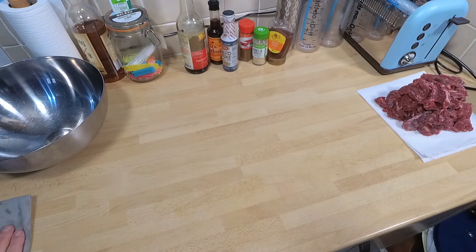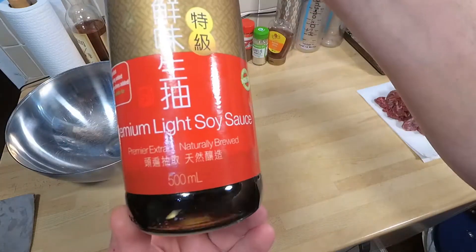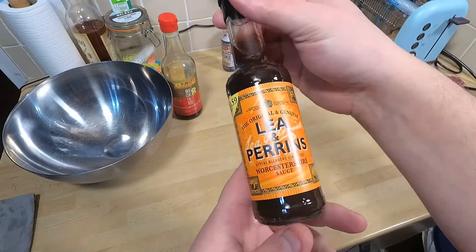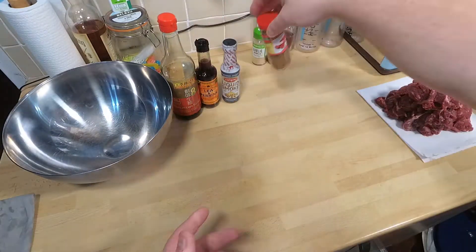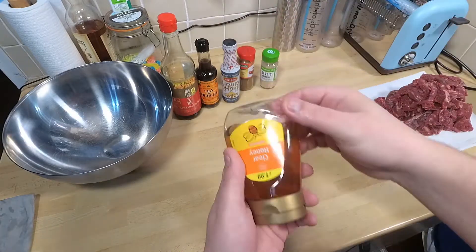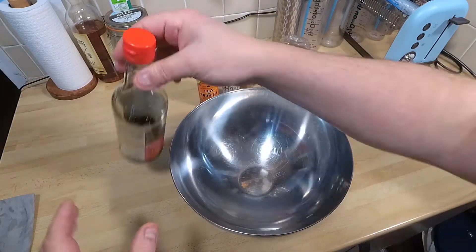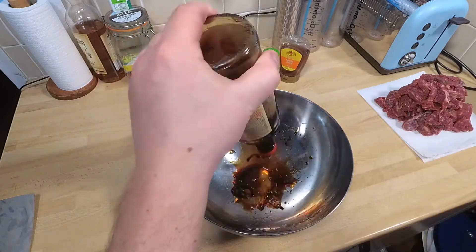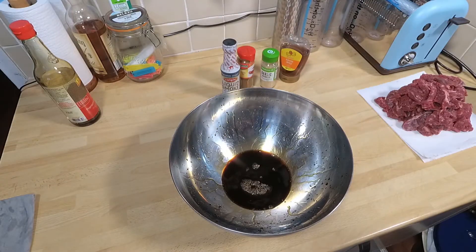For this bit you're going to need quite a large bowl. What we're going to do for the marinade is: soy sauce, some Worcestershire sauce, some liquid smoke if you want to, some hot paprika, garlic granules, and a little bit of honey. There you get your umami, your sweet, your sour — you've got a bit of everything there.